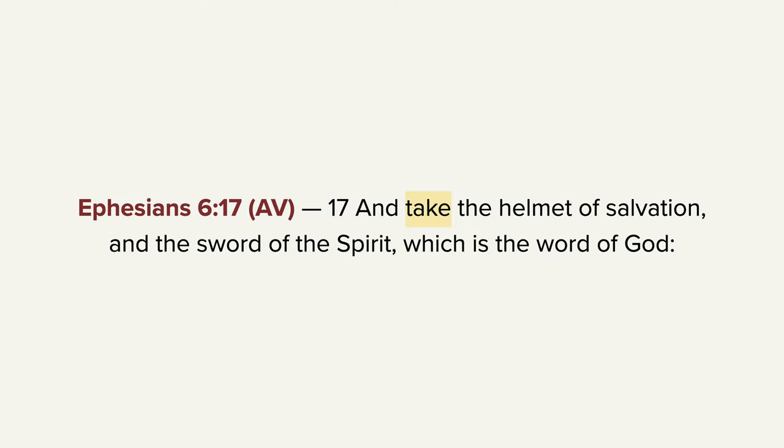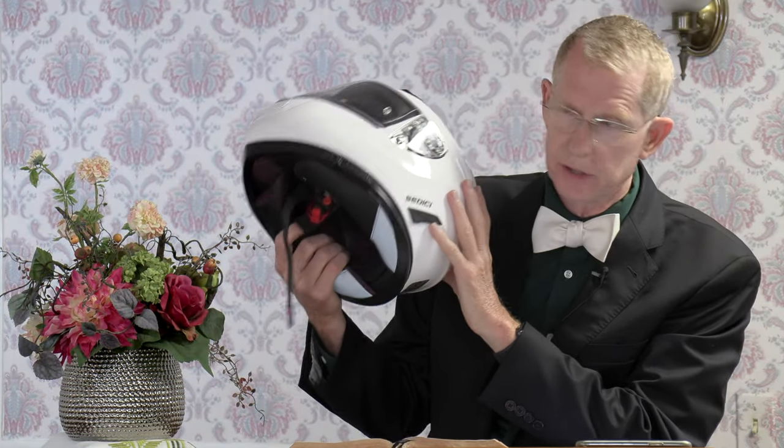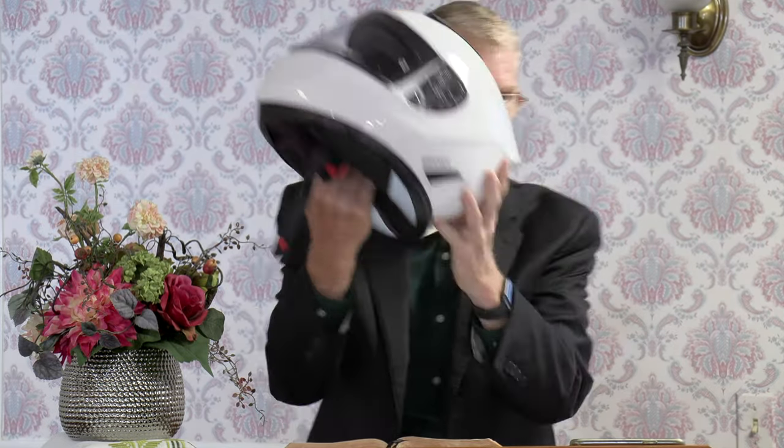Let's go to verse 17. He says, 'And take' — and that word take is in an emphatic form — 'take the helmet of salvation and the sword of the spirit, which is the word of God.' Now, we're to take the helmet of salvation. I have here a motorcycle helmet. And I put this on when I ride my motorcycle because it helps to keep my head safe. But you know, it's a pretty visible thing. But when you have on the helmet of salvation — is that something you can see? You can't see that. But we're to put on the whole armor of God. I also have here a jacket. But inside this jacket, what do you think's inside? There's actually body armor inside this jacket at various strategic points so that if you hopefully never, God forbid, spill out or get hit, you have a little bit of protection. So you can't see the armor, but it's there.